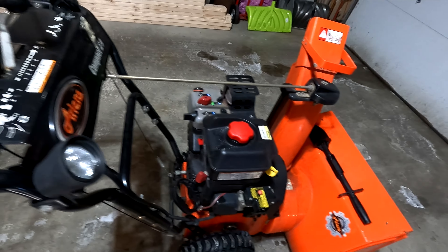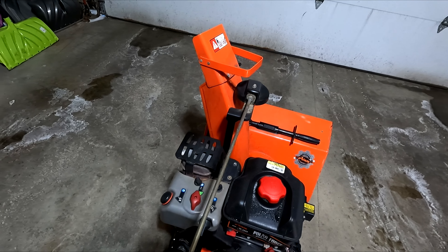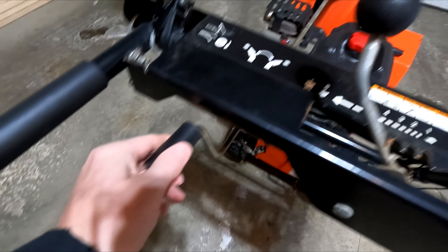So that is how you tighten the chute up on an Ariens snowblower — pretty easy to do. It's got a lot more tension on it now and that's going to work a lot better. I want to thank you guys for watching. Be sure to hit that like button, give me some comments, and subscribe to the channel if you haven't already. And I want to thank that viewer for helping me out with this problem. We'll see you guys next time, bye.